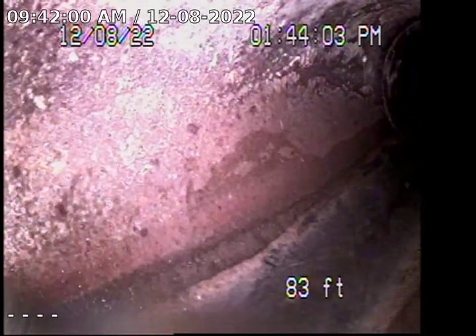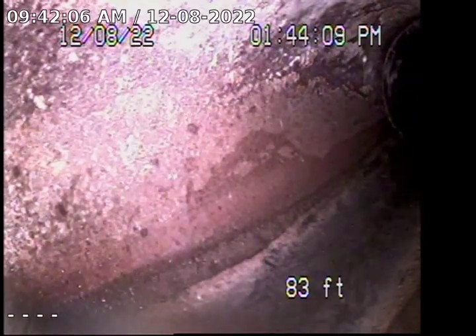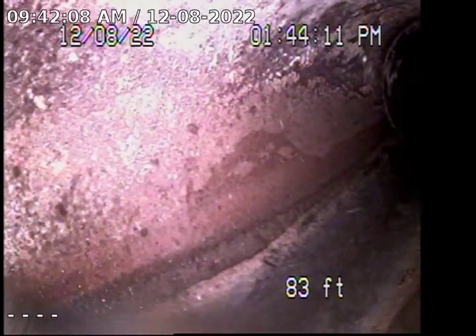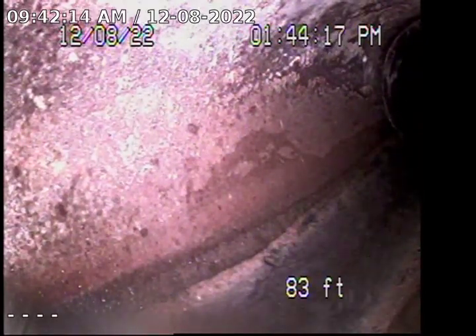We are at 6026 Burwood Avenue, Los Angeles, California 90042. Point of entry is through a 4-inch ABS clean-out located on the floor on the right-hand side of the driveway. Right now I'm pushed out approximately 83 feet out to the city lateral. The line is all ABS for approximately 70 feet and it transitions to 6-inch clay.